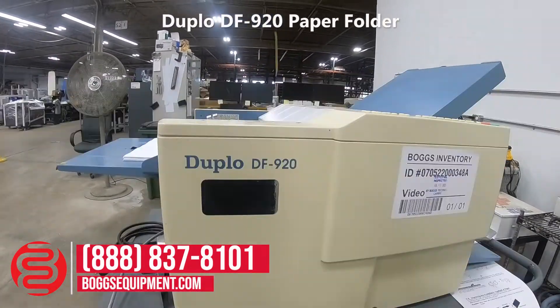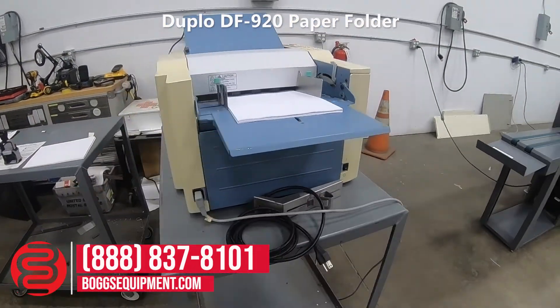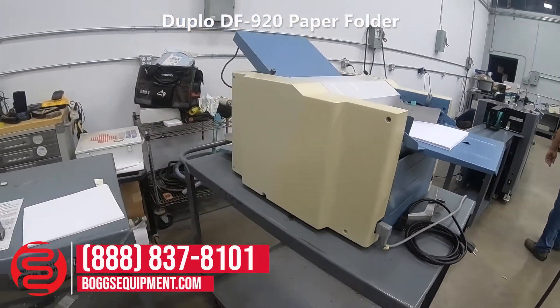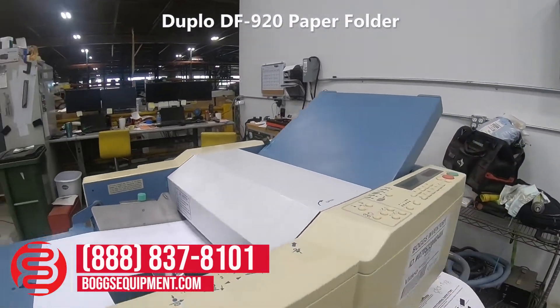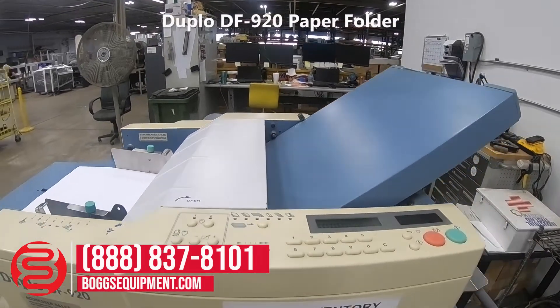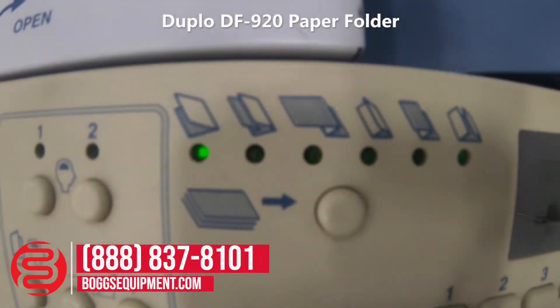Here we have a Duplo model DF-920, powered by 115 volts AC, tabletop folder with two full plates. The automated full plates pre-select settings are shown at the top.